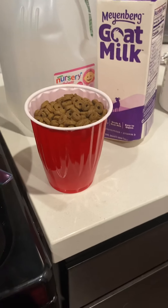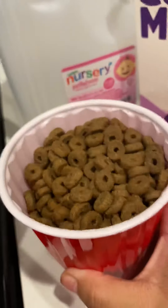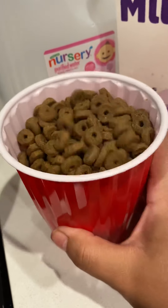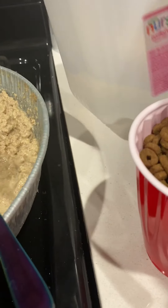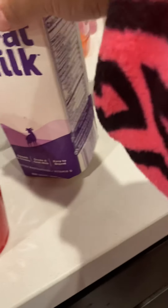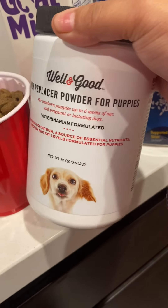In the beginning when I first start making puppy mush, I use a cup of puppy food, some water — it could be any clean water — some goat's milk, some Gerber rice cereal, and any type of milk replacer powder.